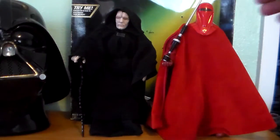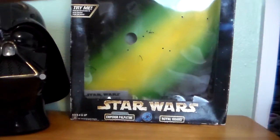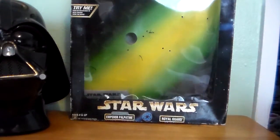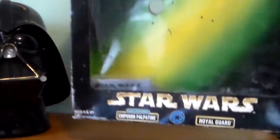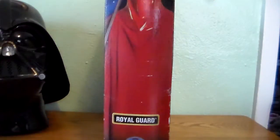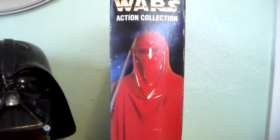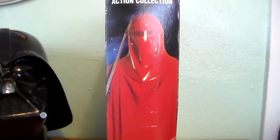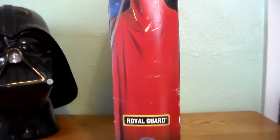So let's take a look at the box here really quick. The box itself is pretty basic. Again, this was a Target exclusive. We have the Star Wars logo in front, and there's a side shot of the Royal Guard — in my opinion, one of the best background figures in Star Wars. Very, very cool. I like this guy very much.